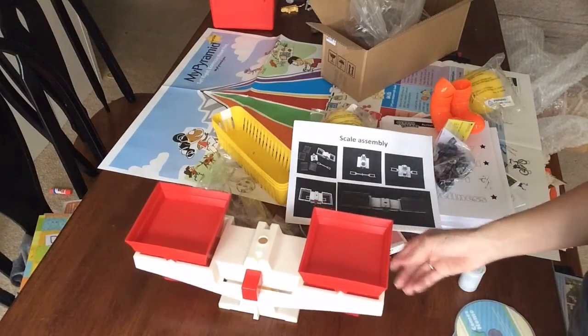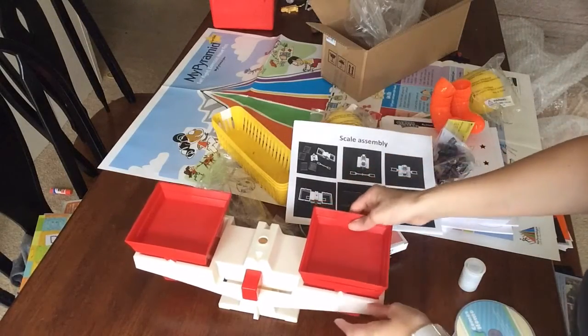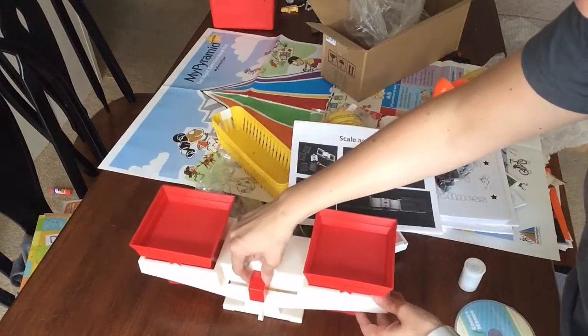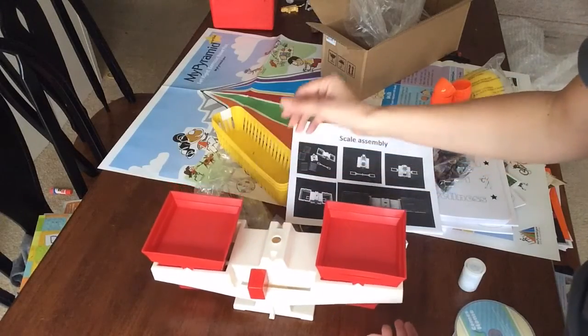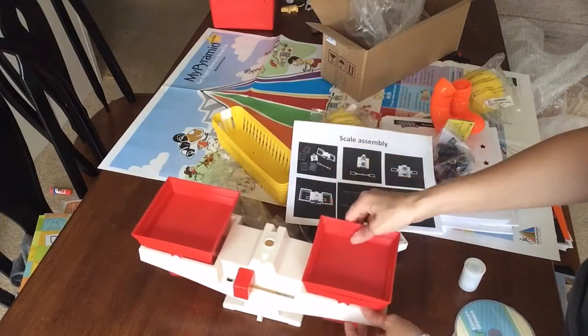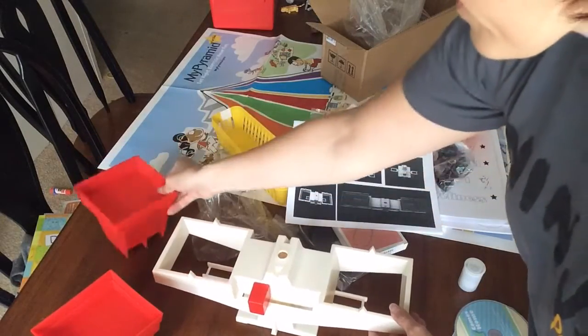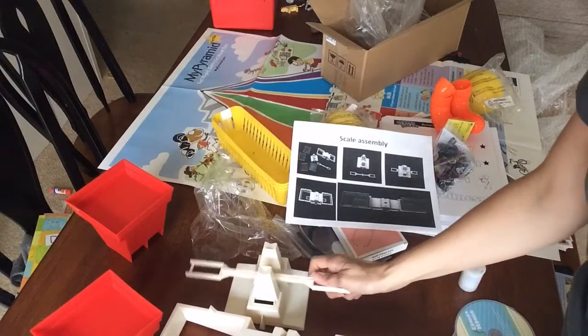Here is the assembled scale — that's pretty neat, it only took me a second to put together. Basically, these parts just slide out. You can adjust it; as it slides, it will change your scale weight. These pieces slide in and this part comes off — it's really that simple.